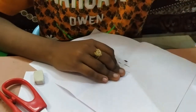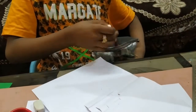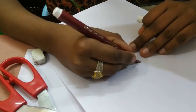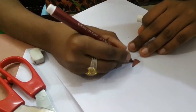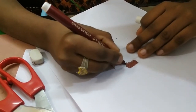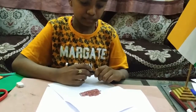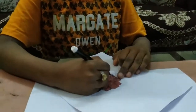Now I will color them using sketch pens. After this, we will do the outline of the sheet. Now I will start coloring.